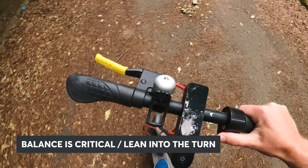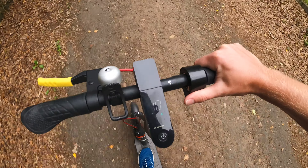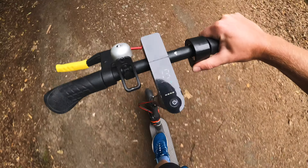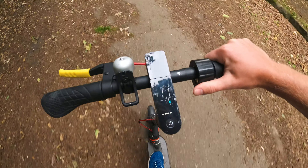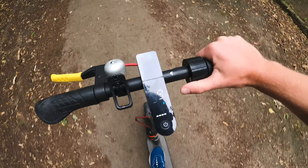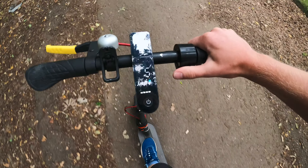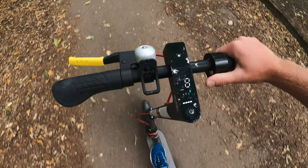One thing I would say: if you are practicing one-handed with your M365, just stay at a slow speed. There is absolutely no reason to practice at really high speeds — let's say 15 miles an hour or something like that. You just don't need to do it at higher speeds.